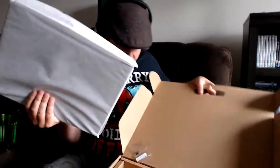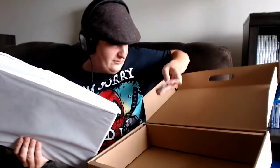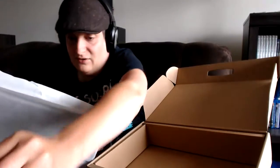Just warranty stuff and whatever here, gonna toss that aside. And then there's the main event. I'll have to look into that.